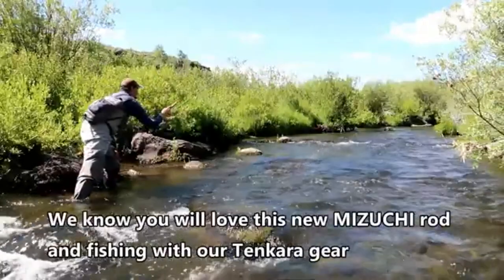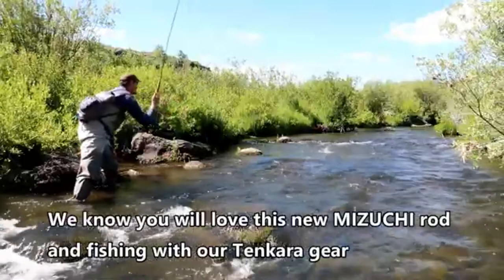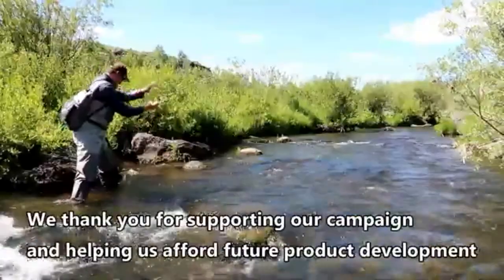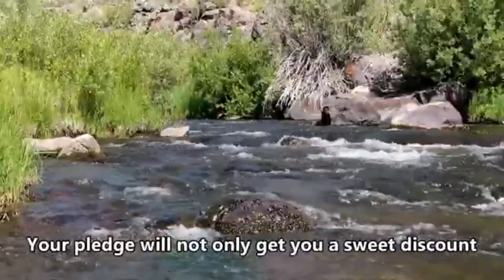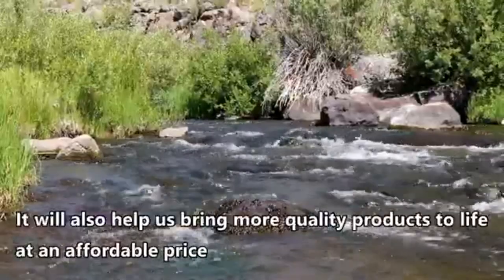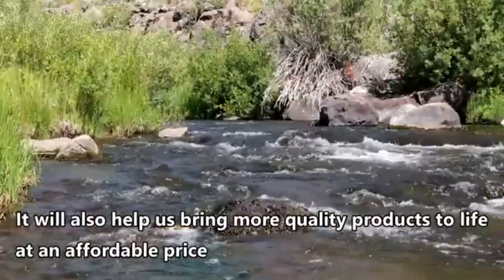We know you will love fishing with our Tangara gear. We thank you for supporting our campaign and helping us afford future product development. Your support will also help us bring many more quality products to life at an affordable price.